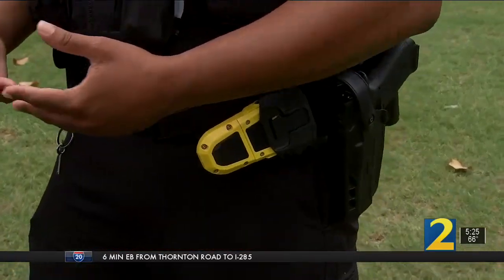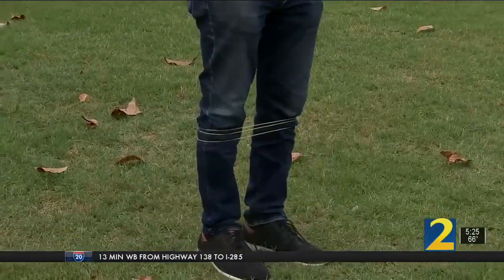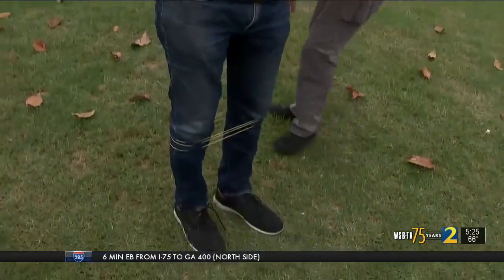I was able to get him the medical treatment that he needed. I decided to try getting Bola Wrapped myself. The cord tightly gripped my legs, making movement impossible. The goal: to restrain without using force. I feel pretty constrained here.